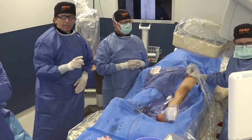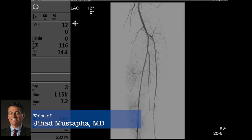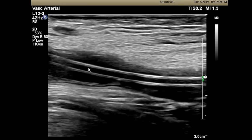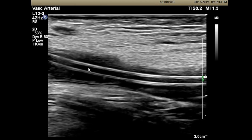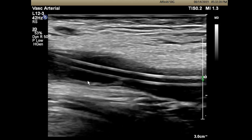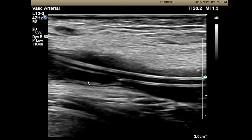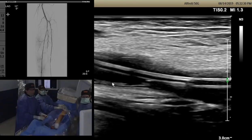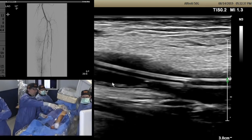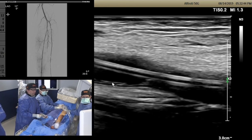Can you show the extravascular ultrasound please? This is the integrated access — what you see at seven o'clock is the femoral head. This is a four French sheath. We're going to advance the Navicross under ultrasound guidance. What you see is the Navicross inside the sheath. Remember, this is a flush occlusion — our sheath is in the profunda. Go ahead and pull the sheath over the Navicross slowly.